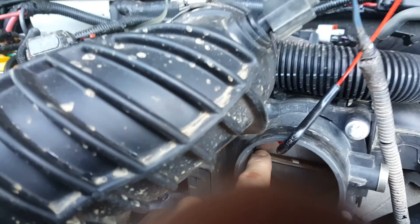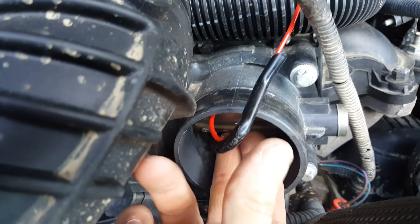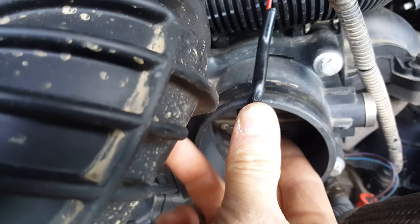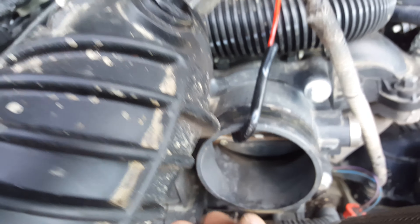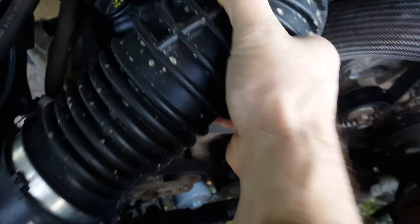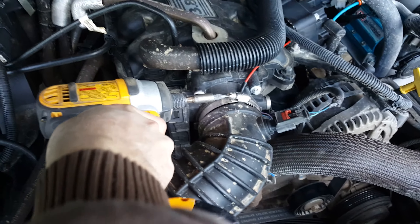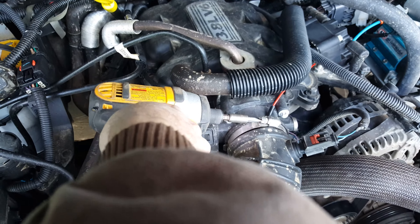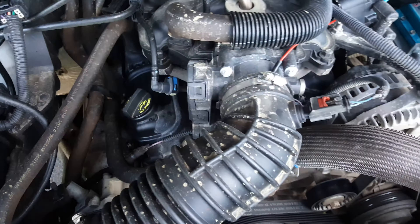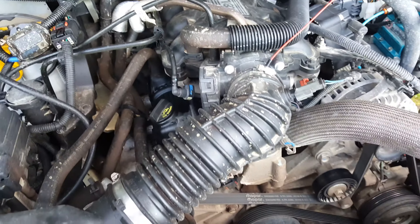Just stick it inside of your throttle body — push this little guy open, stick your straw inside all the way in, let it close on it, and then go ahead and reattach this, screw it back on. Get this really quick. Okay, so now someone just needs to go inside the car.